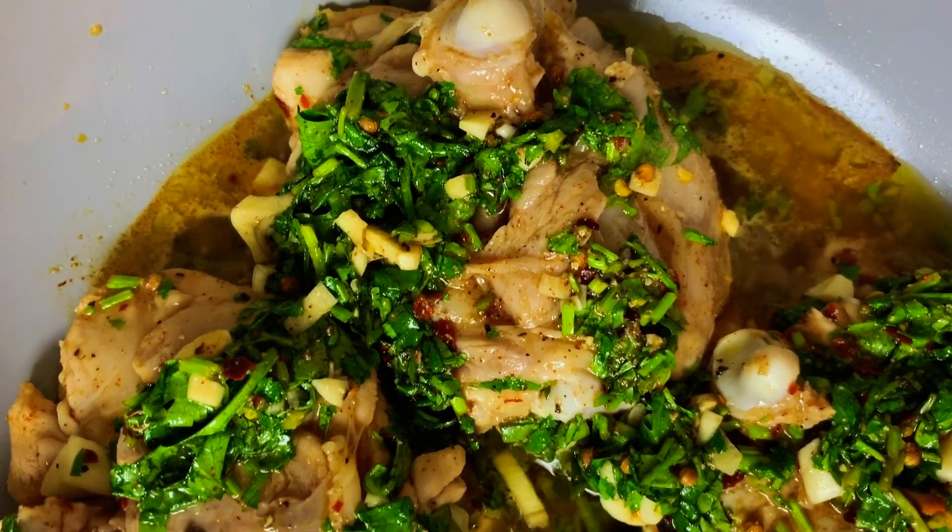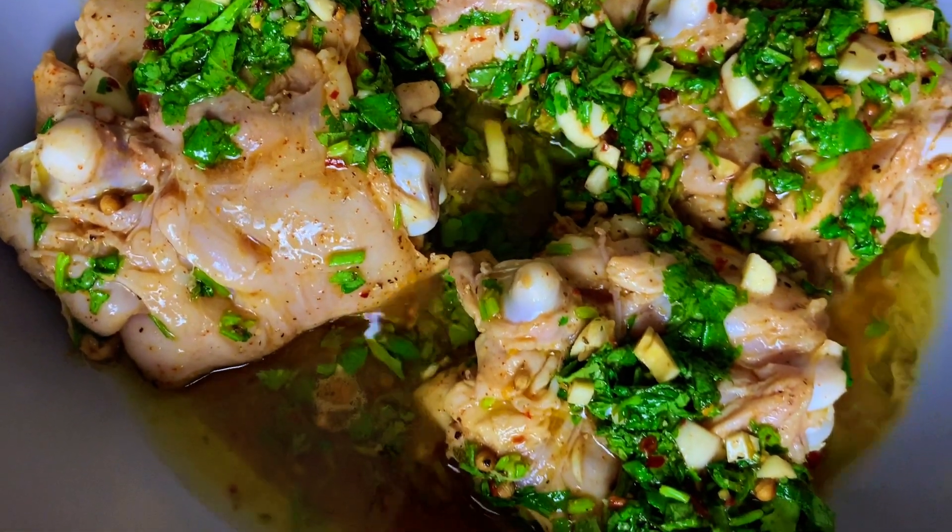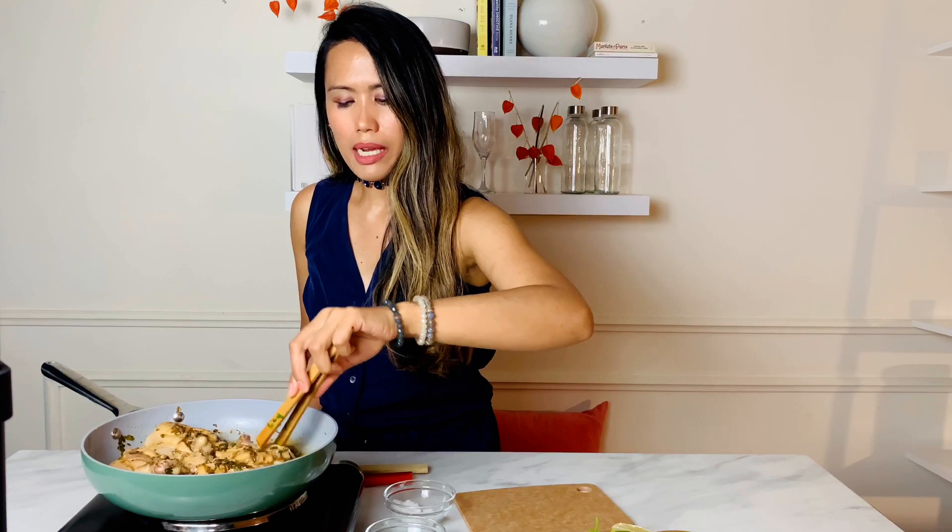I can smell the cilantro lime chicken — this is quick to make and has tons of flavor. The sauce is now becoming thicker.